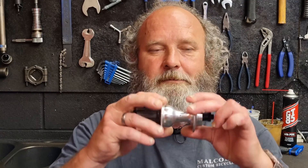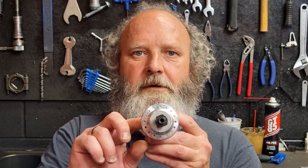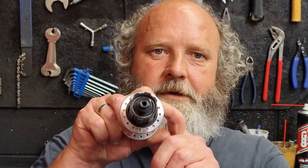Most of the time the flanges will be the same size, but there are manufacturers like Hope that use different flange sizes on their rear wheels, so you should check both flanges and not just assume they're the same. The next thing we need to know is the radius of the spoke hole centers — basically from the middle of one hole to the middle of the opposing hole, and half that distance. We also need to measure the internal diameter of the actual hole where the spoke comes out. The final thing is how many spoke holes there are, and you need to do that for each flange separately, since some hubs have more spoke holes on one side than the other.